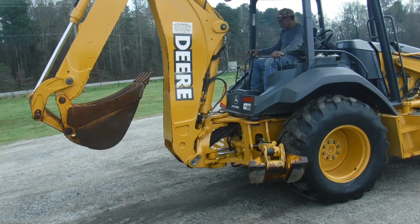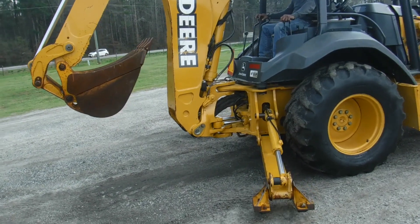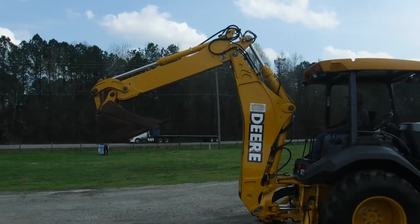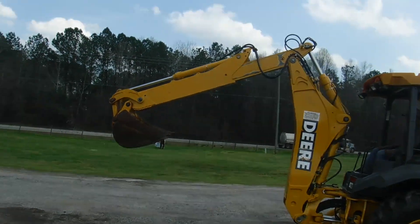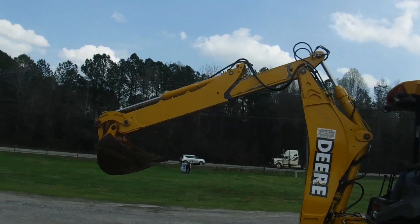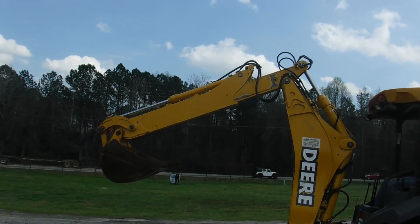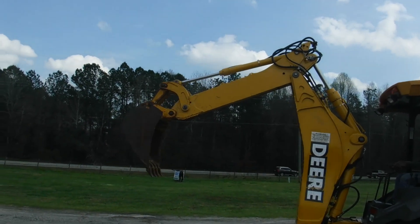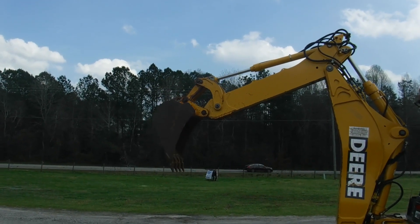Outriggers go down real good — they're clean, no leaks to them. The extend-a-hoe goes out like it should. There's no restrictions to it at all. It's not been bent or tweaked. The bucket's very tight.